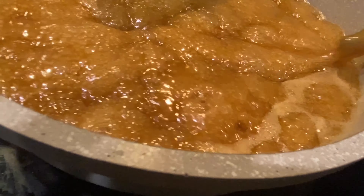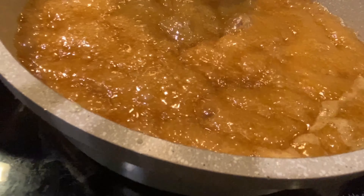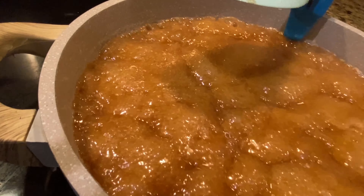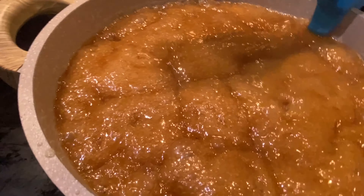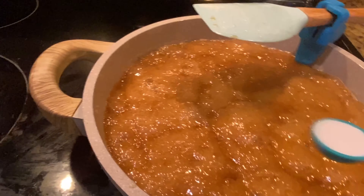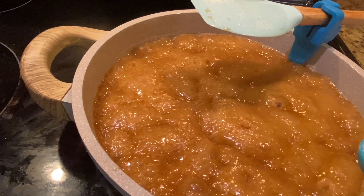We're just about there, so let me go ahead and pull this thermometer out. We're about to do some really cool science here — we are going to be adding in our baking soda, which is a half a teaspoon. We are going to just be sprinkling this over our sugar mixture.